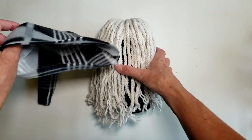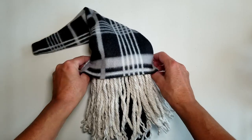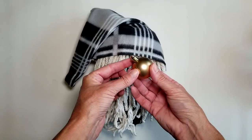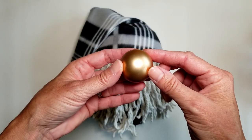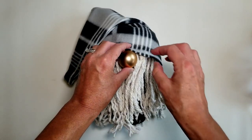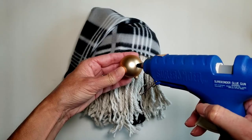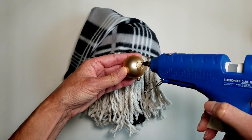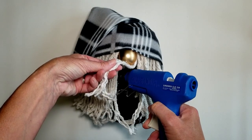Some people like to glue the hat on, but I've decided to just place it on the gnome's head so I can change out the hats for different holidays and seasons. I'm using a small plastic Christmas ornament from the Dollar Tree as the nose. I removed the top part of the ornament and glued it on sideways to hide the seam. Just play around with the placement of the nose to get your desired look — I like to have the hat on for this part to be sure I stick the nose in the right place. I ended up gluing some of the mop strands down so you didn't see the sock showing through.